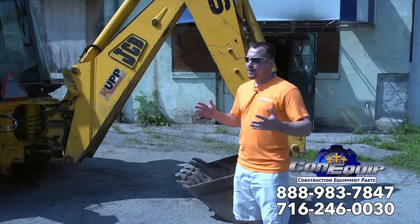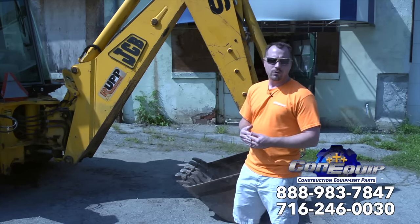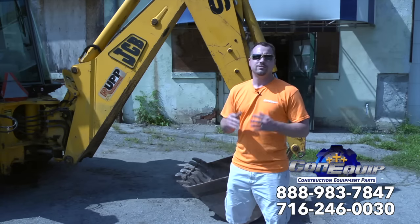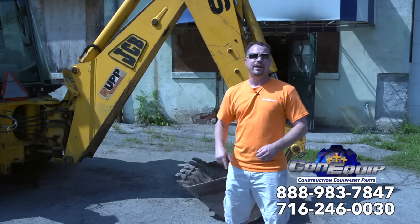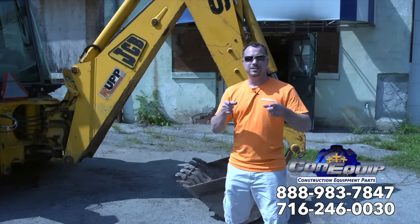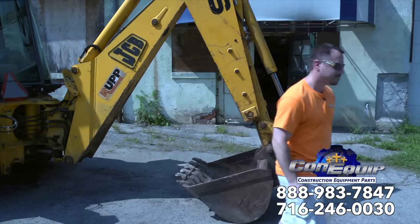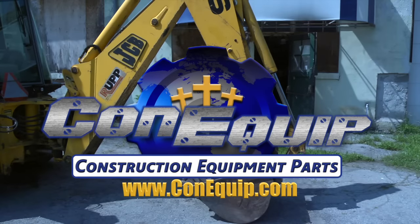We're here to help out. Anything else you need, give us a call - 888-983-7847. Konequip Parts, used, rebuilt, aftermarket parts, ready for you when you buy your used backhoe. I'm Ben Krentz, co-owner of Konequip Parts. Until next time, thank you. I'll see you in the next video.